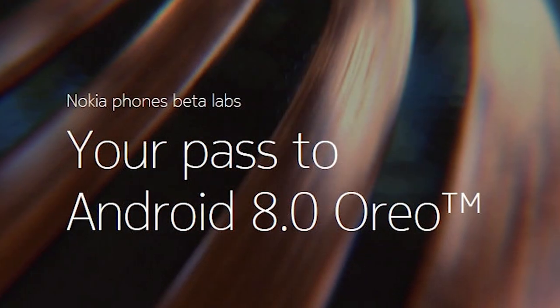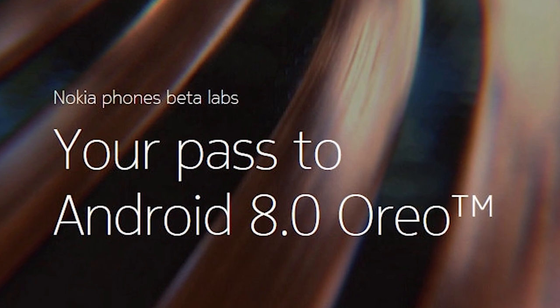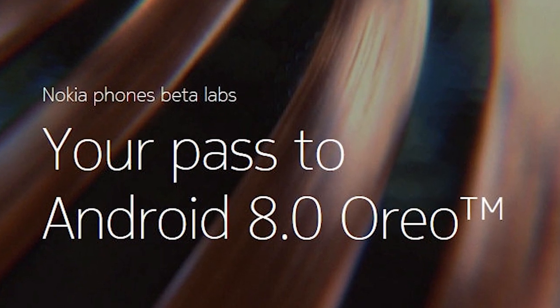Straight out of the box this is a very pure Android experience, running Android 7.1 with a planned upgrade to Oreo very quickly. As of December 2017, there's already a beta version of Oreo available if you go to the Nokia beta testers page — you can get onto Oreo straight out of the box.